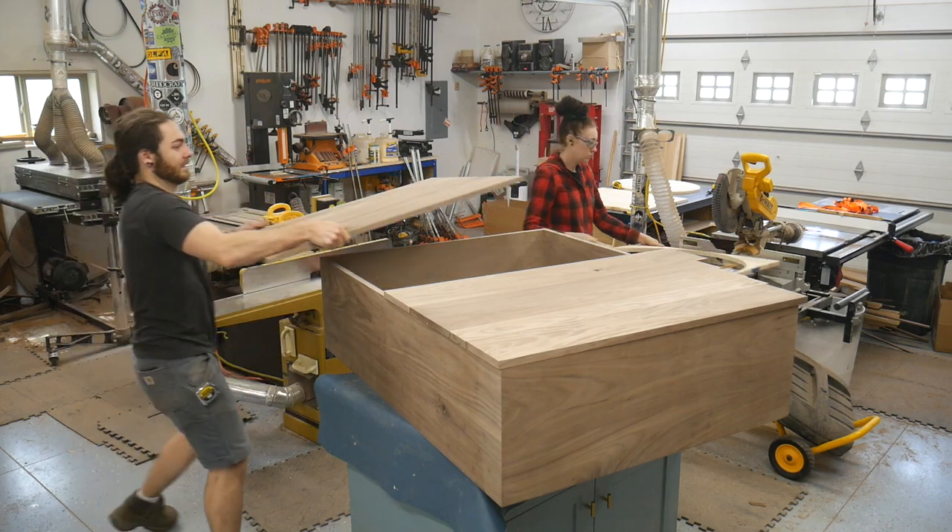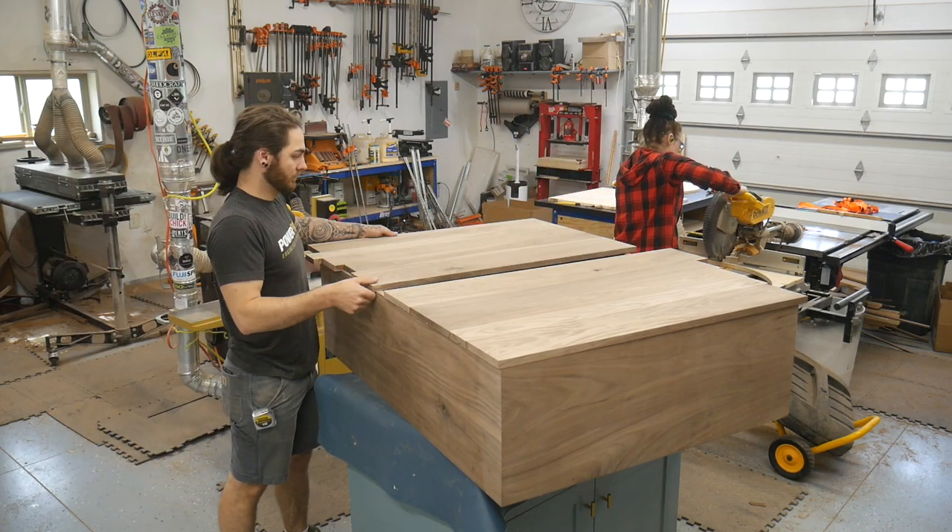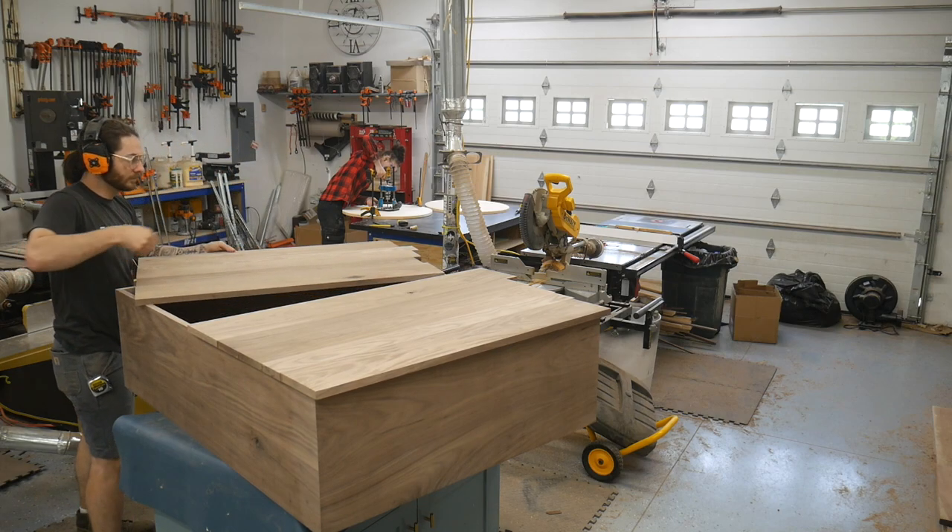Now we're going to cut these doors to rough size, just to get them close leaving about an eighth inch overhang all the way around until we get further along in the process.